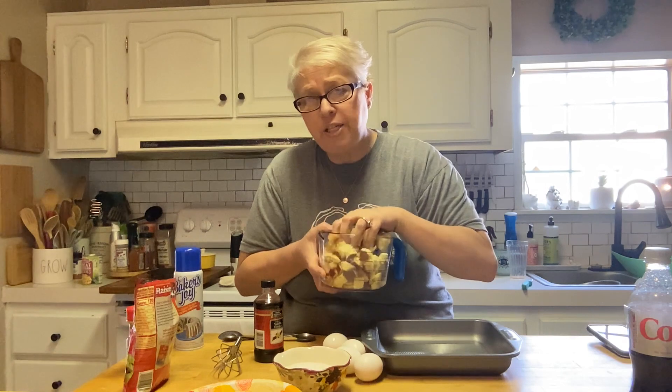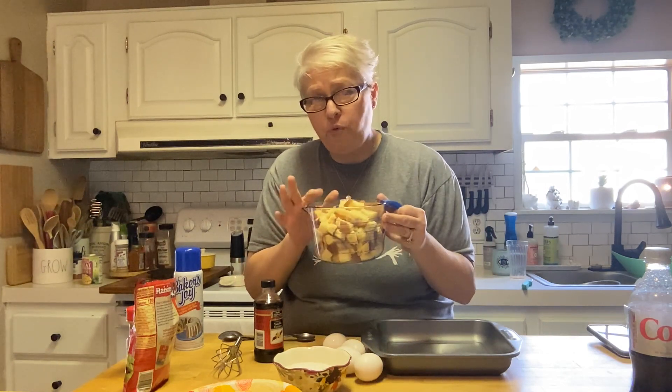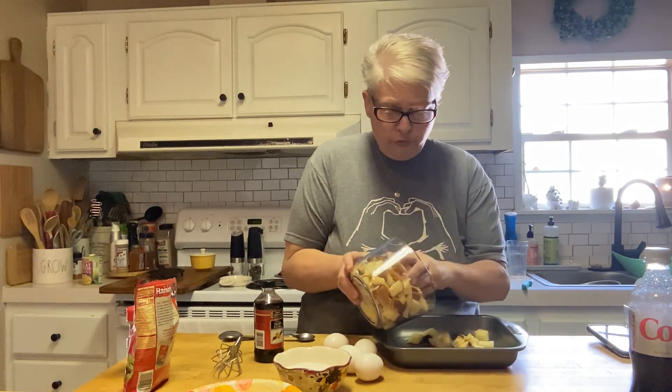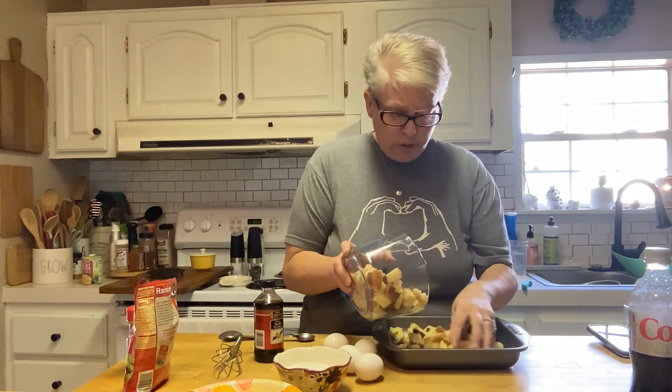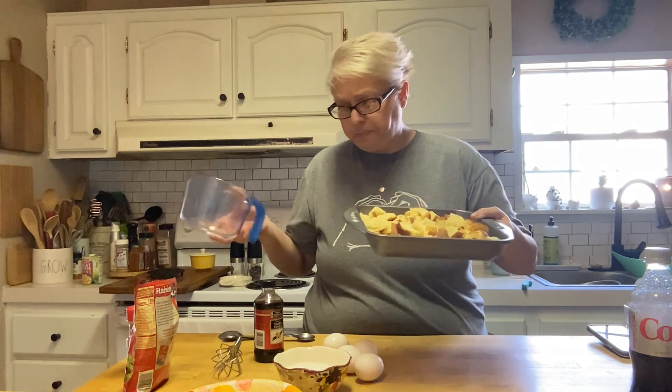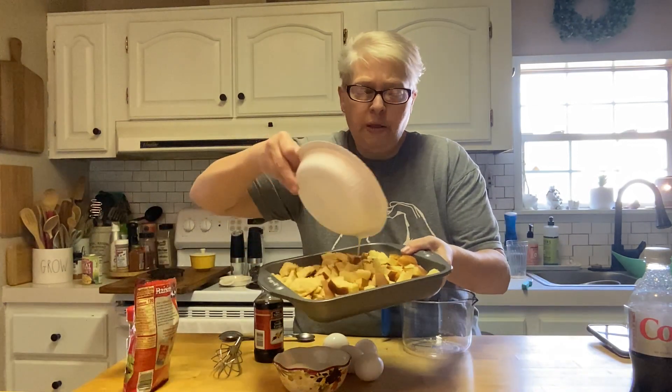Bread pudding is not hard — it's not a recipe that takes a lot of time. Simple, easy, and most of all delicious. Any bread you've got, stale — if you don't have stale bread, just leave it out on the counter overnight. These are those hamburger buns. I've got about four cups, and I've got my eight-by-eight baking dish. I hit the bottom with a little Baker's Joy so it won't stick. First, I've got a couple tablespoons of melted butter that I'm going to pour over the bread.